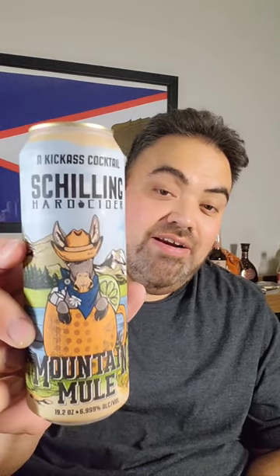What's up, it's your favorite small barkeep here. We're doing another quick review tonight — the Shilling Hard Cider Mountain Mule. This is a hard cider combined with a Moscow Mule, so apple, ginger, lime. If you've watched the channel before, you know I love myself a Moscow Mule, so I've got high hopes for this bad boy.